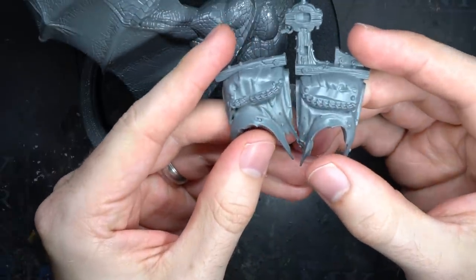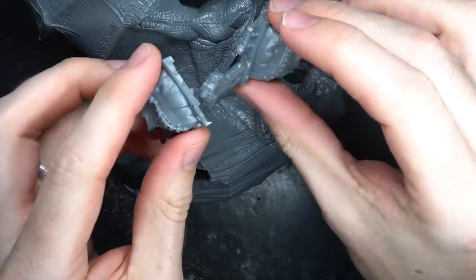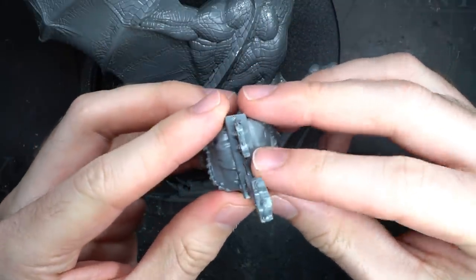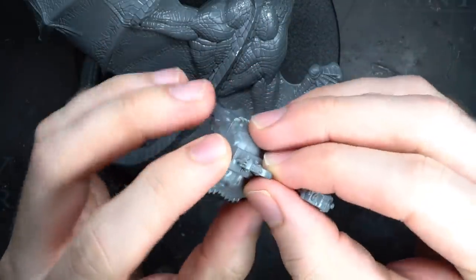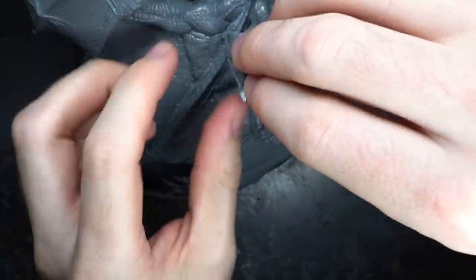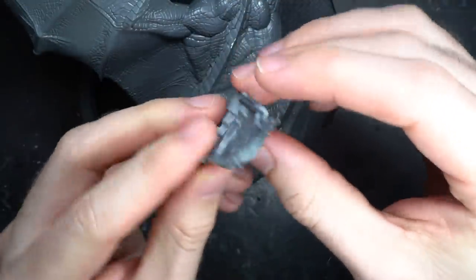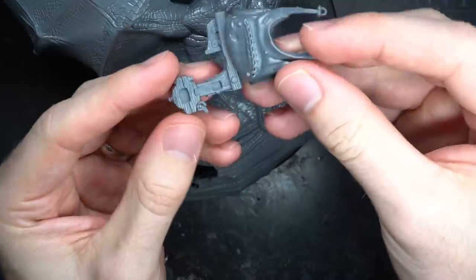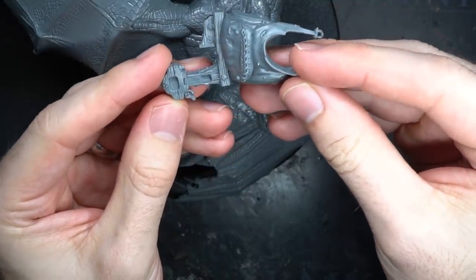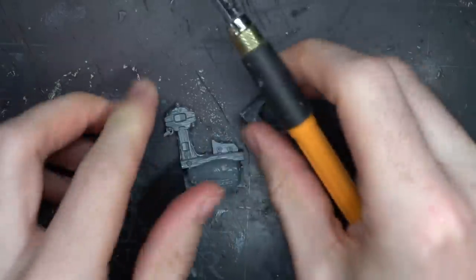With the dragon built I could start to figure out exactly how I would mount the rider to it. I decided to use the saddle that came with the Scumdrek kit — the Cruel Boy is designed to fit onto the saddle, so by using this I would cut down the number of modifications needed. The saddle was surrounded by fabric which when the two parts were put together created a gap that was far too narrow to fit against the back of the dragon, so I decided to begin removing the cloth around the saddle.